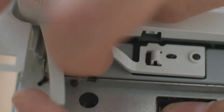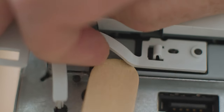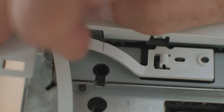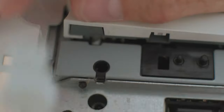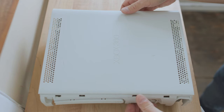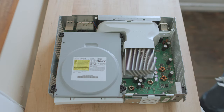Before I proceed any further, I'm going to take the eject button out. I just get my tongue depressor in there, give it a little wedge, and pry it directly away from the face of the Xbox. The eject button just pops right off. Now that the screws are released and the eject button is off, I'm free and clear to remove the other side of the Xbox with nothing to hold it in place. It lifts right off and reveals the inside of the Xbox.